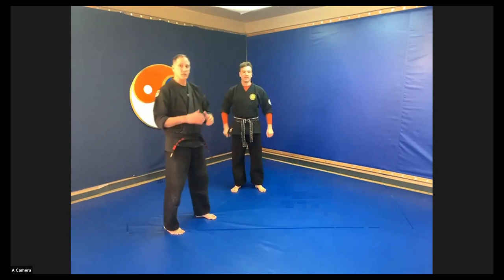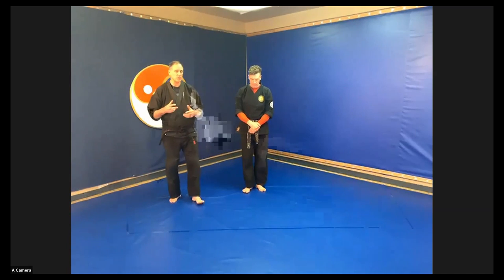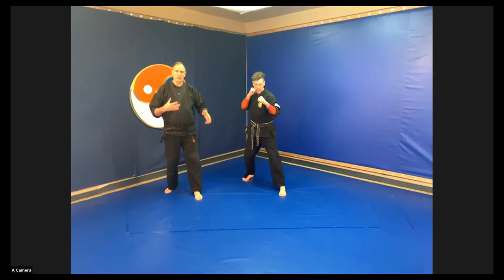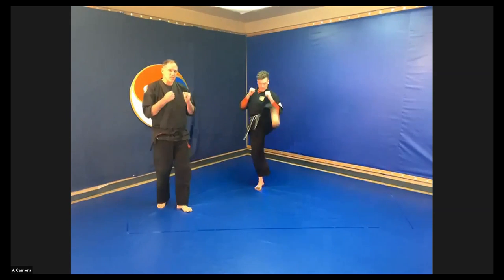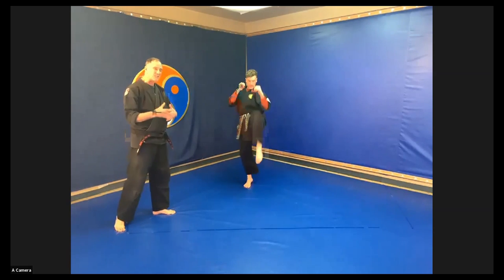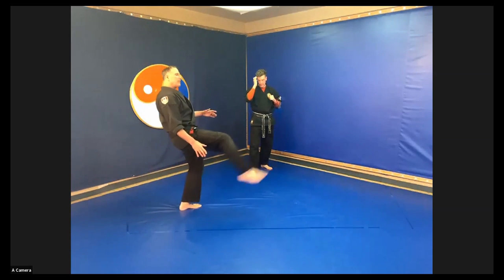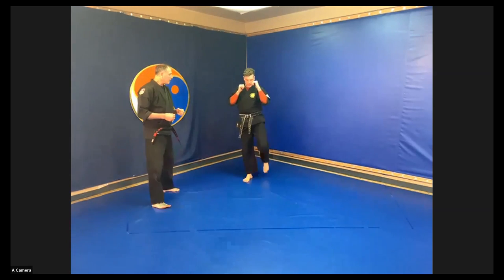Now we're going into our review of kicks from white belt right through to green stripe — and for the high belts, this is a great time to review your kicks. Starting off with the spear kick: as Instructor Ian does his spear kick, notice his knee is nice and tight and his heel is tucked in, so he's getting really lively action in his knee. The wrong way is to lift up the leg already almost straight and just flick at the end — you really want to tighten that up.